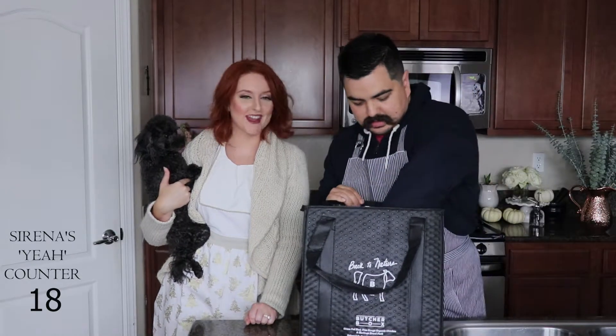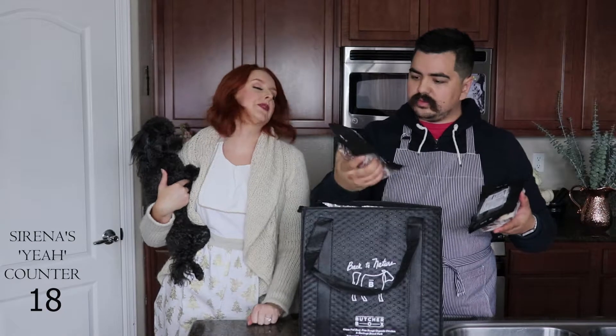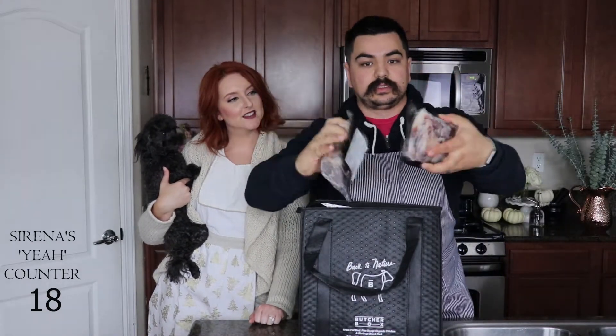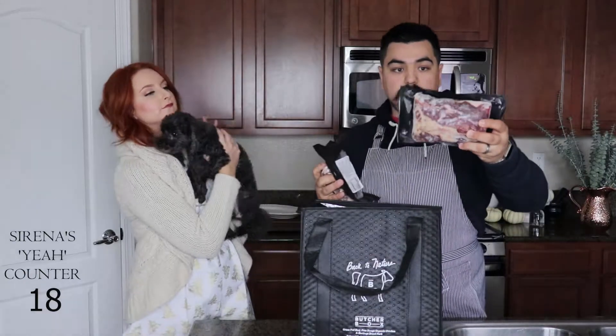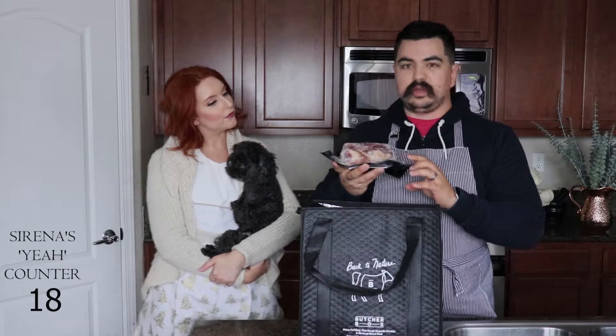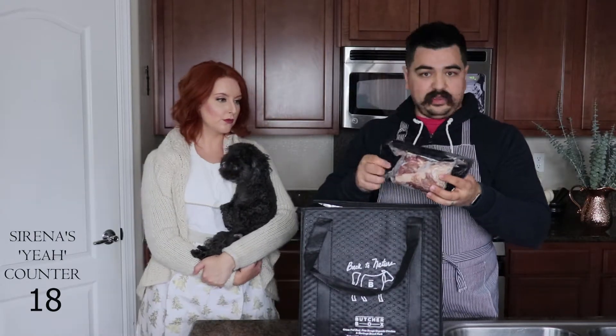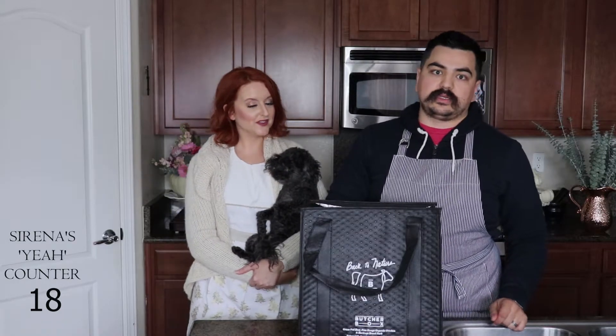I ordered the double package, so if you order a single package it'll probably come with just half the portion of what I'm showing. These are two tri-tips - pretty good sized. The card came with details on tri-tip's history and how to cook it. Typically I would roast this either in the oven, or a lot of people actually barbecue tri-tips - if your barbecue is covered that's a great option. Otherwise, roasting it in the oven is another nice option. Tri-tips are great, and it's sort of California-based, so the card talks a little bit about the origin.